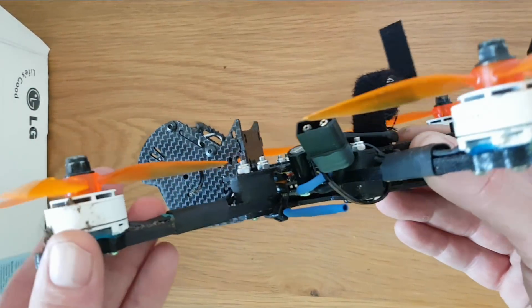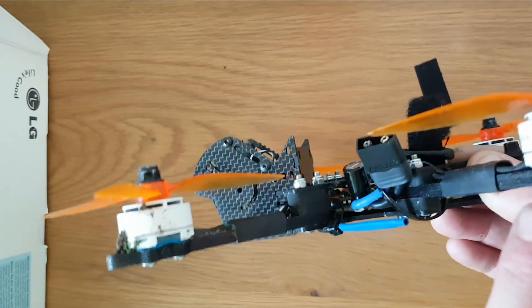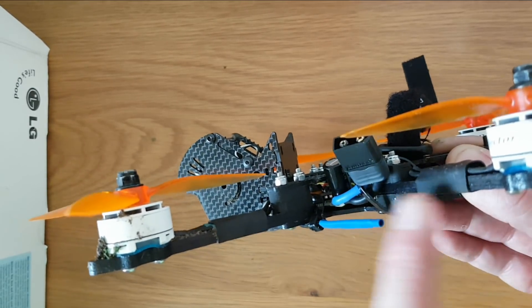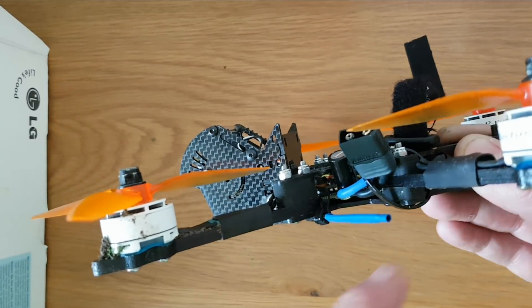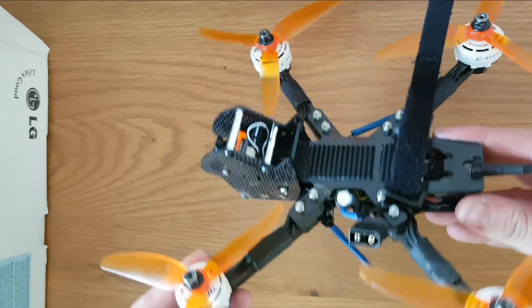When I built it I raised the back arms up slightly by 5mm compared to the front arms, and when I was flying it I was really struggling to find any prop wash, which is probably due to the slightly higher rear arms. There's a lot to be said about this.